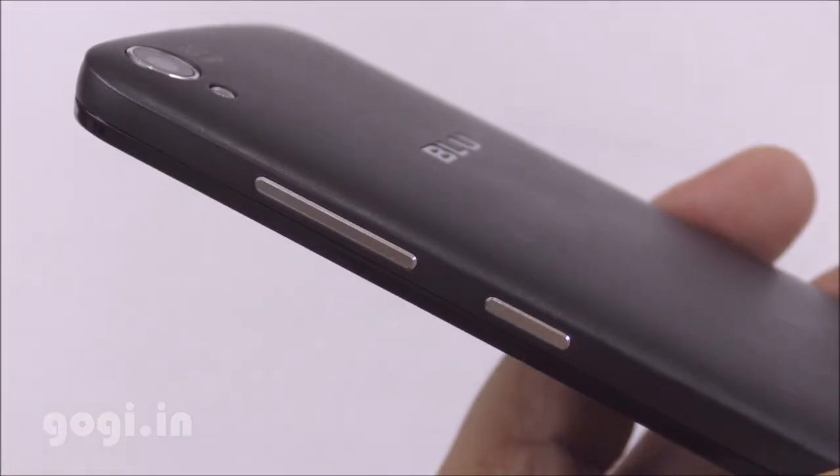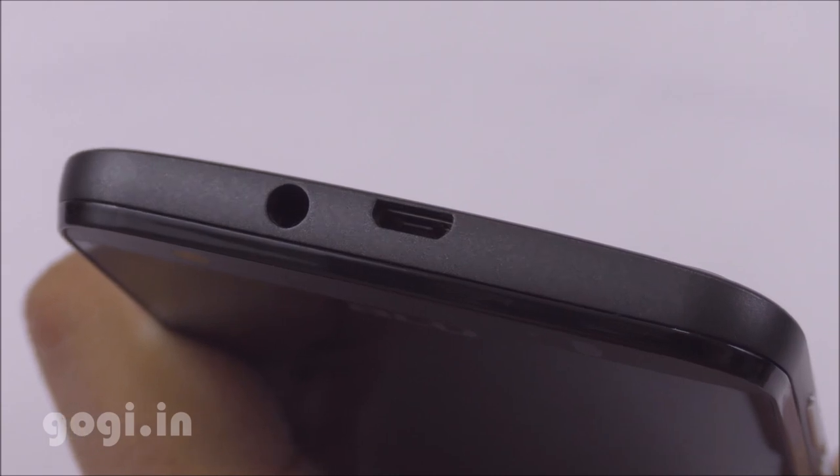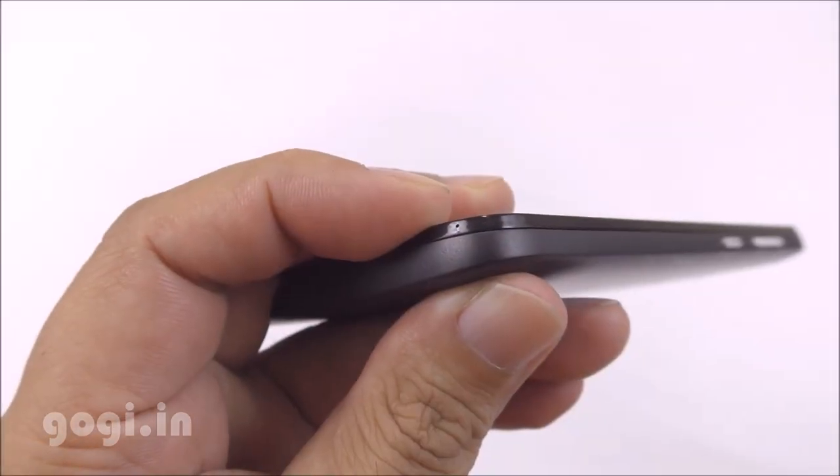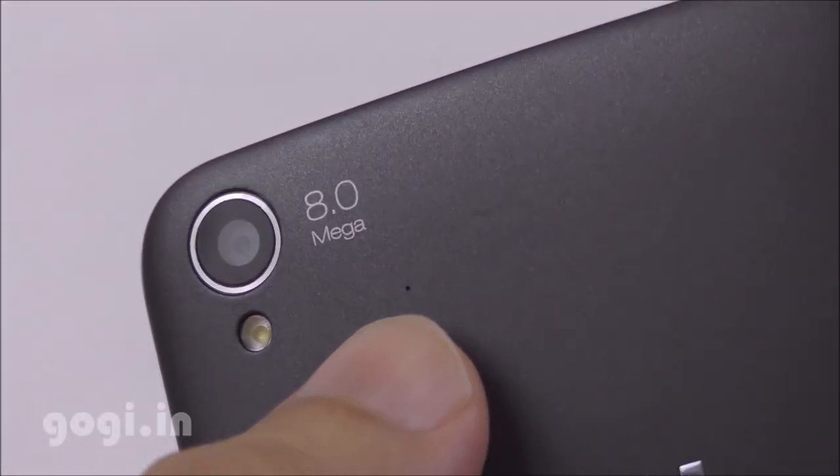The power button and volume rocker are placed on the right side. The 3.5mm audio jack and the micro USB port are placed on the top. The primary mic is at the bottom and there is a secondary mic on the rear side.